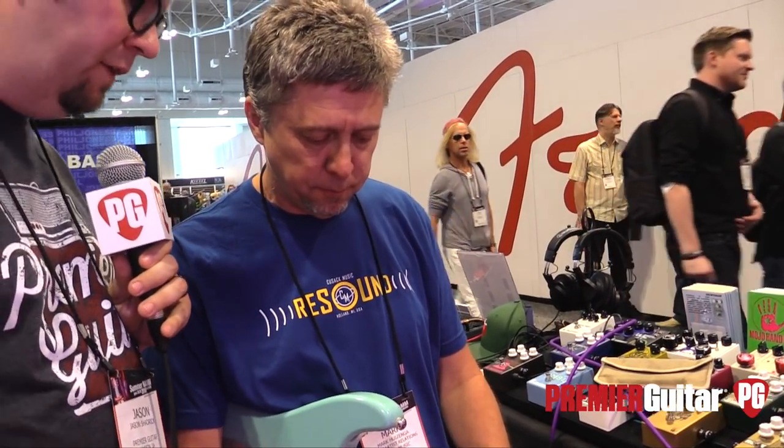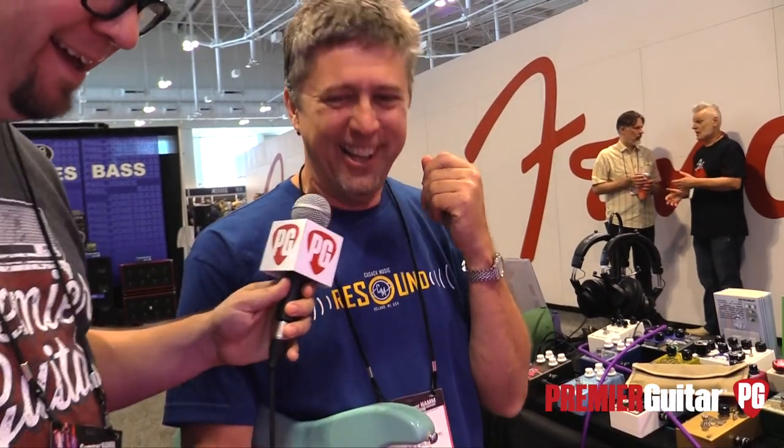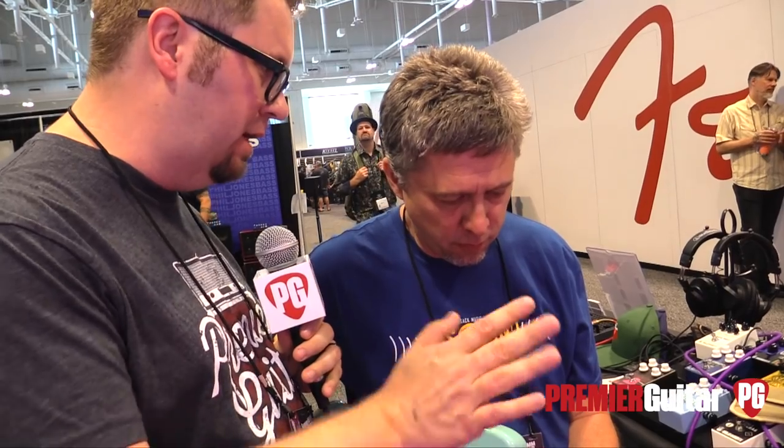So what will the pricing and availability be on the Resound? It's going to be $279 MAP and they're going to be available — hopefully when we get back from NAMM we'll have some made. We've got people asking for them here. We only have 10 of them so far, but they're in production. Where can people go online to find more information? Cusackmusic.com.